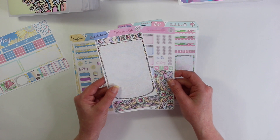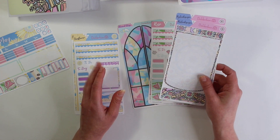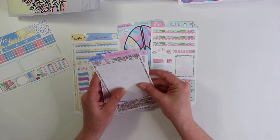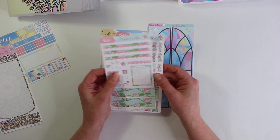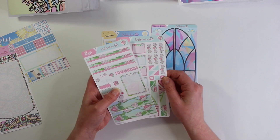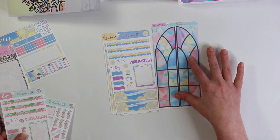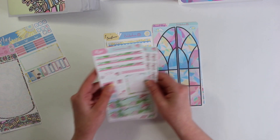All of these kits are a la carte in the shop, so you can either buy sheet one or sheet two, or buy them both at a discounted price. Some people just like to have all of the functionals and do it on the left and then use their note section for something different. That way you can get a choice on what you would like. The next one is Rose — this layout is a little bit different, this is our original layout. This collection comes with two of the original layouts and then two full page sticker sheets.